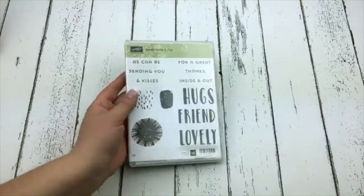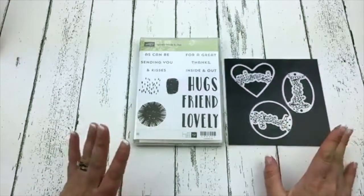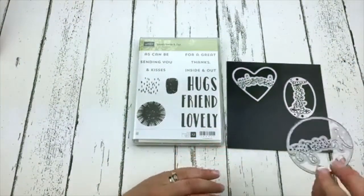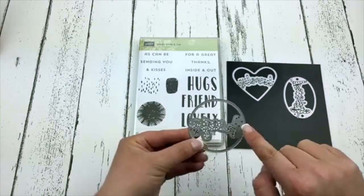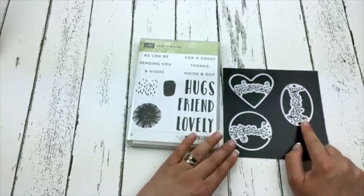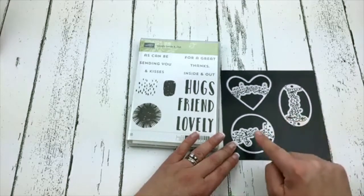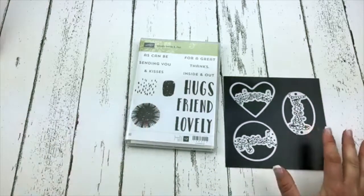There's a set called Lovely Inside Out and the real stunner in this bundle is the dies. What they are is dies that cut out a cute, really beautiful font scrolly word. This one says 'hugs,' there's one that says 'lovely' and one that says 'friend.' They coordinate with the die shapes we already have — the ovals, the circles, and the hearts. That is super super awesome.